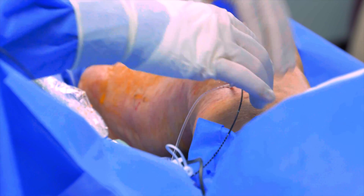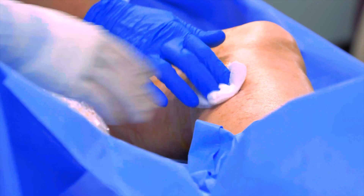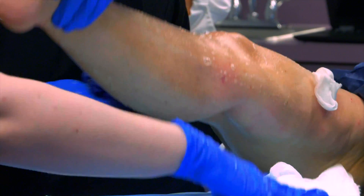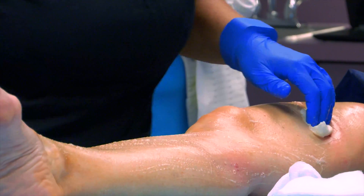The procedure itself will only last a few minutes. There is generally very minimal blood loss, and other than a few needle sticks, very little discomfort. The leg will be washed to clean off any remaining detergent, and pressure will be applied to the site of insertion.